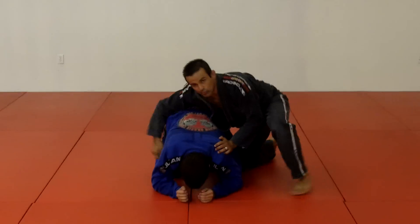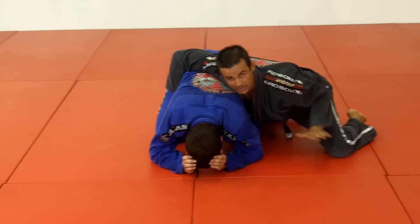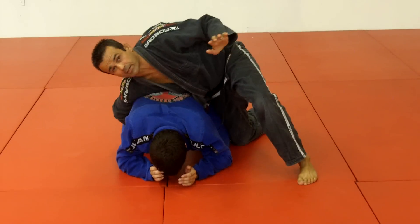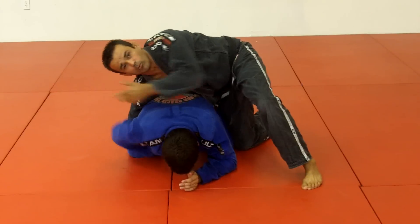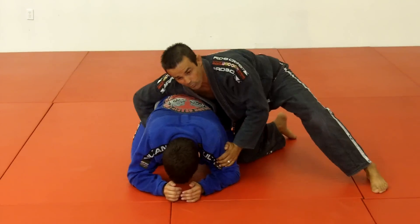Guys, at all fours, I control him. Try to be sure to put your body weight on this side. Don't put too much weight on this side, so he can grab my arm and roll. I put my weight on this side, working here in the line of his waist.